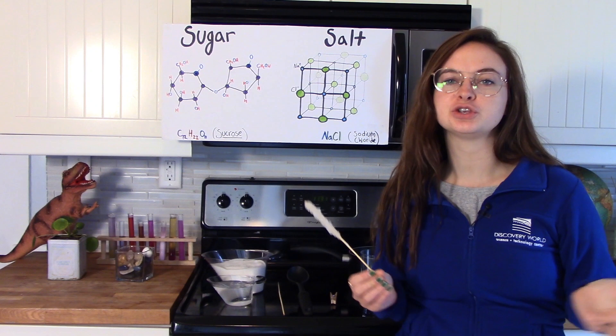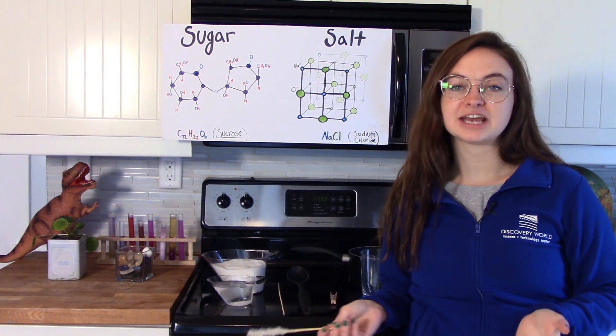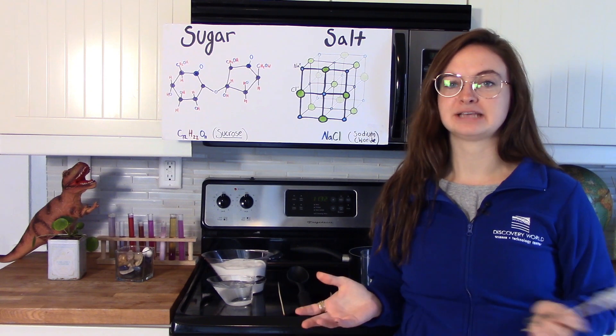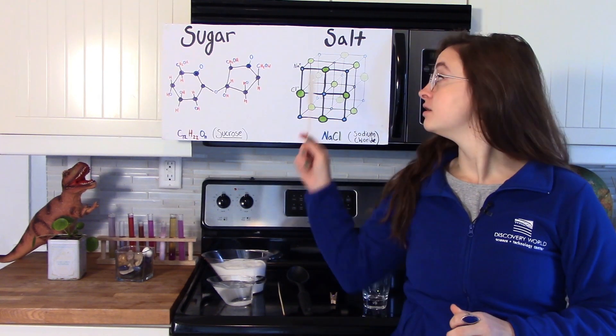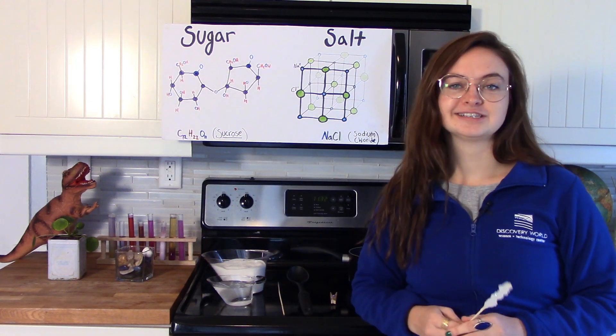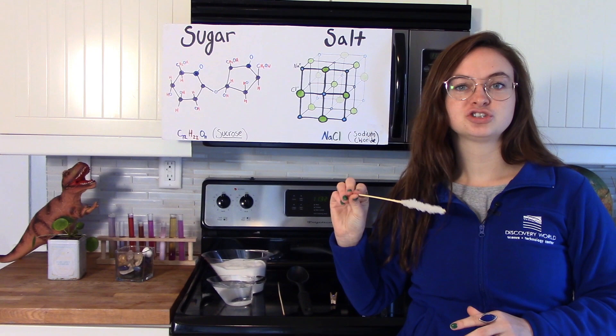When you hear the word crystal you might think of shiny rocks and minerals, but really a crystal is anything with an organized pattern in its atoms and molecules. You probably have crystals in your kitchen right now. Both salt and sugar are crystalline solids. Today we're going to be making rock candy out of giant sugar crystals.